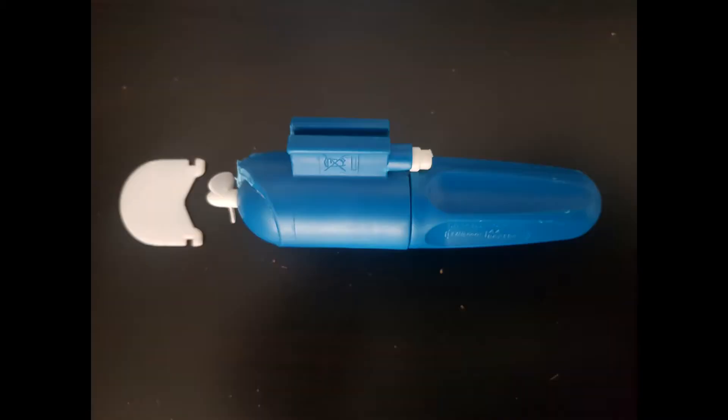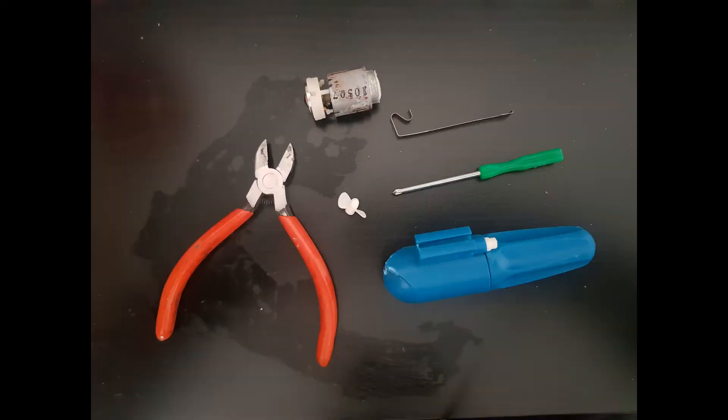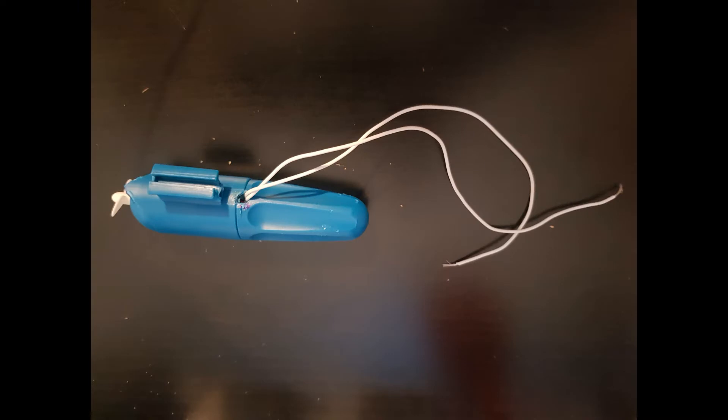First thing first, I removed the rudder — I'll show you later how I'll steer the boat — replacing the motor because it was completely rusty. I've added two long electric wires because I'll place the brushed ESC, link in the description, inside the hull.